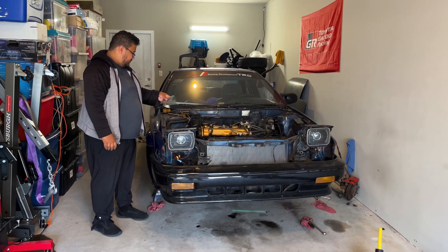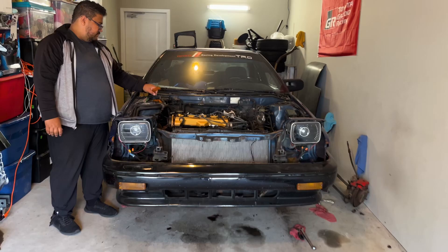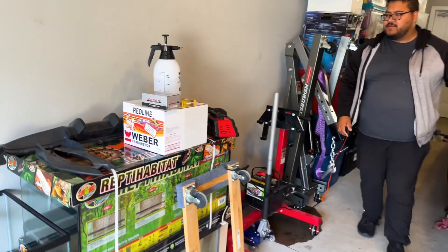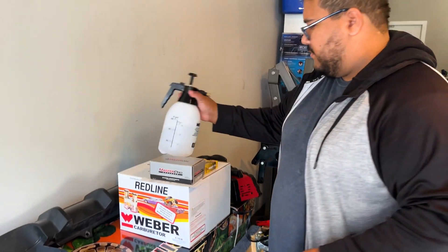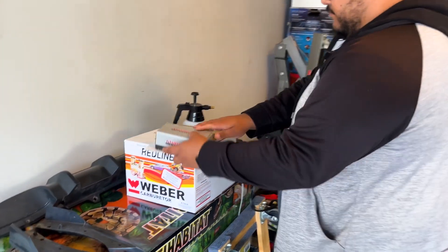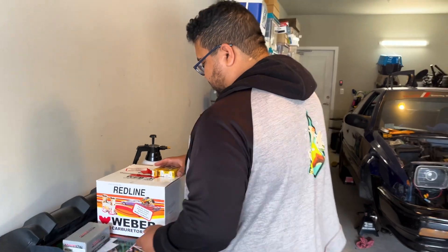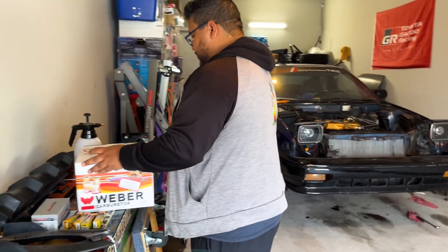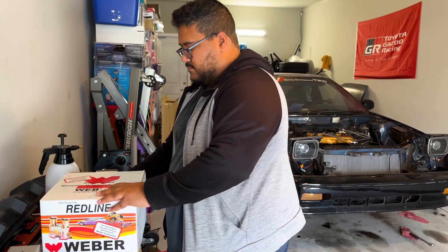Pretty much we're trying to get this car reassembled today and get it running. He got a Weber carburetor — I think it's a 32/36? That's the one I usually recommend to everyone on this channel. These typically bolt straight up, but we'll see how bolt-on it really is.